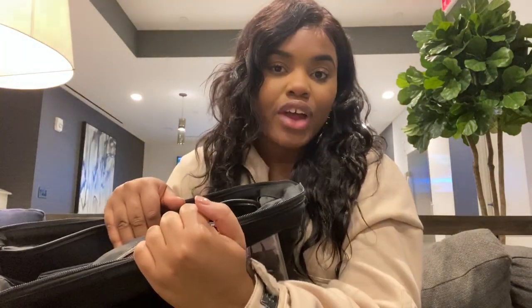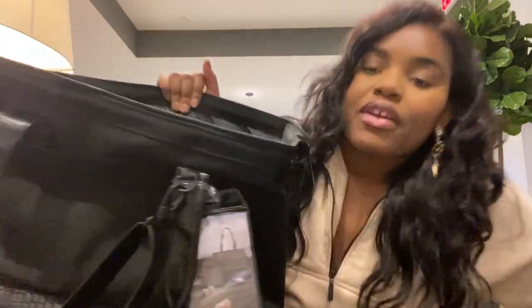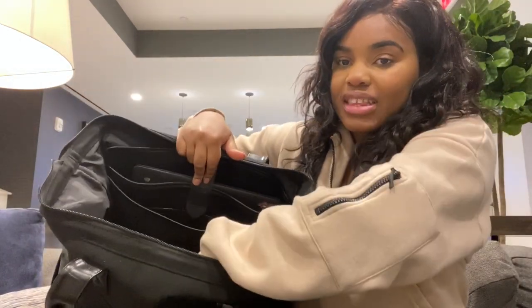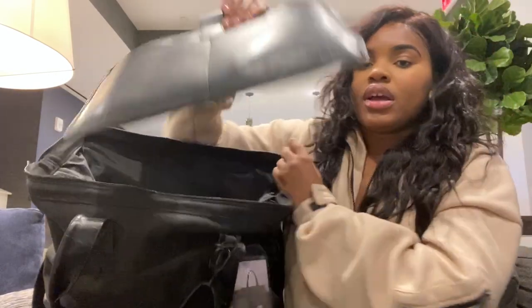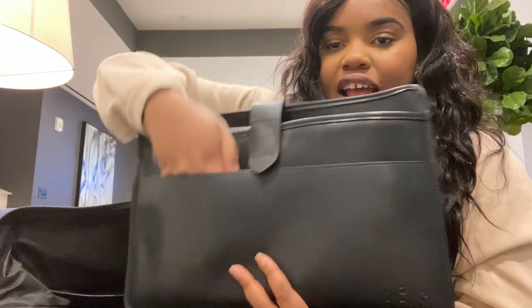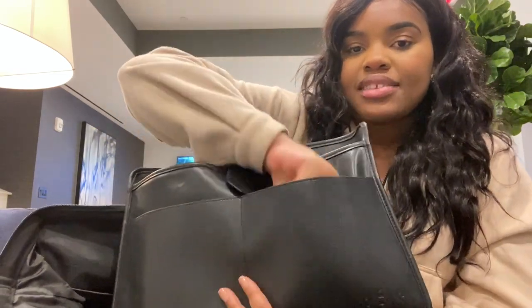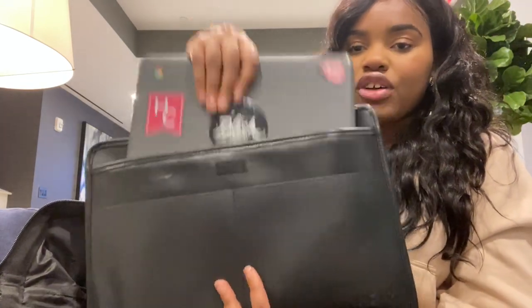I've already used this bag twice for travel — I have a little makeup on the inside, so excuse that. This is how the inside looks: it opens up like a doctor bag or a Mary Poppins bag. On the inside you have all this space, including a laptop sleeve. It also has two pockets where you can put accessories.